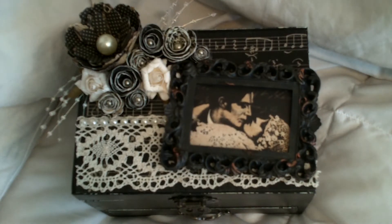Hi everyone, it's Laura. I just wanted to share my first Pro 31 design team project. I found this old jewelry box at a thrift store and I thought it would be the perfect size to alter.